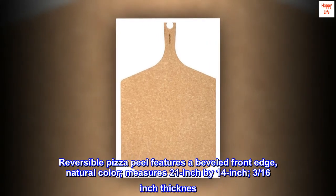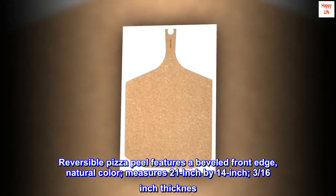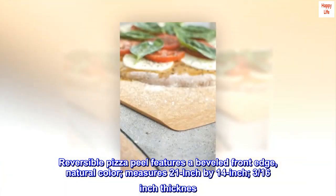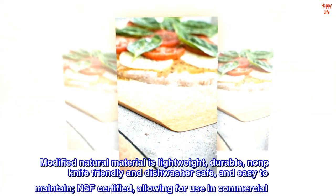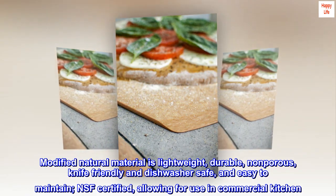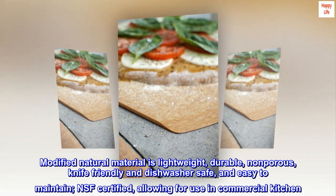Reversible pizza peel features a beveled front edge, natural color, measures 21-inch by 14-inch, 3/16-inch thickness. Modified natural material is lightweight, durable, non-porous, knife-friendly and dishwasher-safe, and easy to maintain.